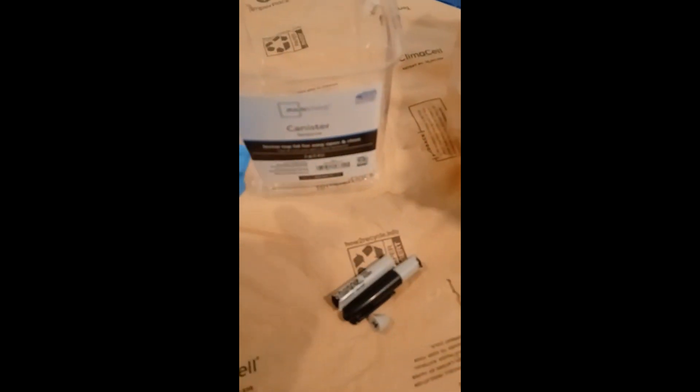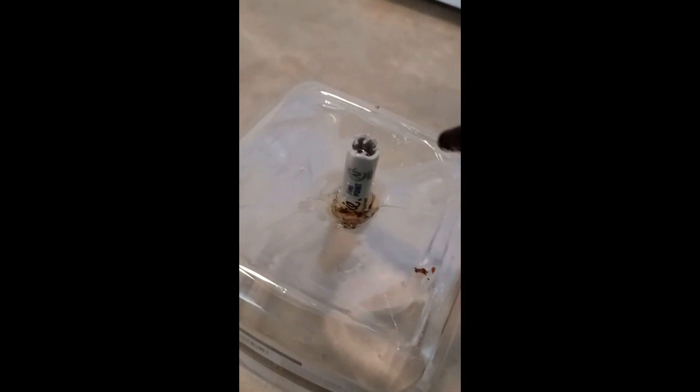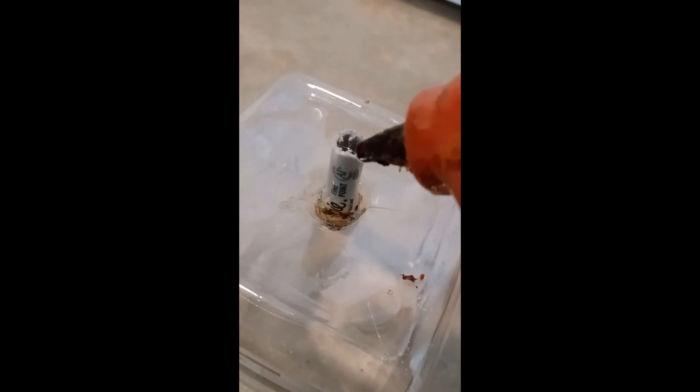I cut the top off of this container and cut the sharpie off because I need that for the outlet. Drill a 3/8 inch hole and then jam the glue gun down in that hole — it's just the right size for the barrel of the sharpie.